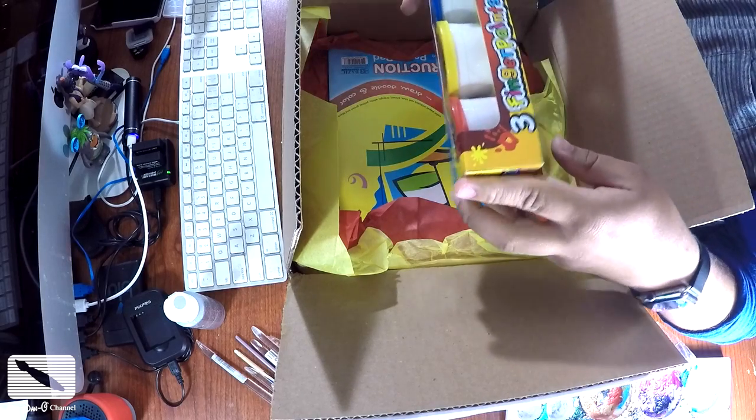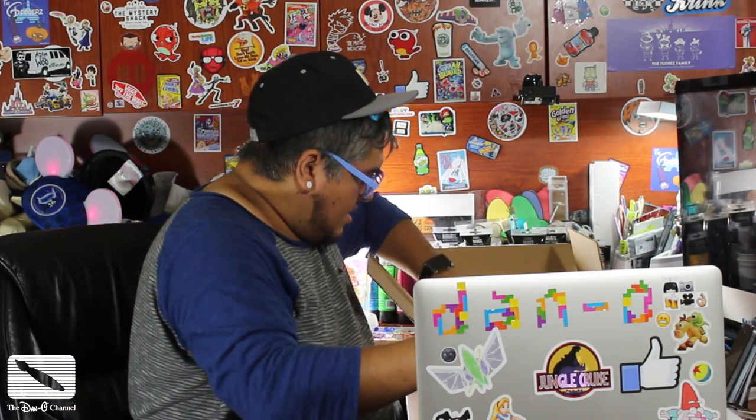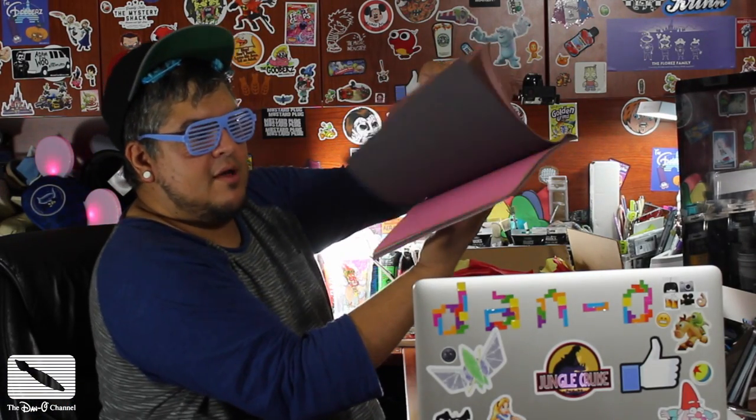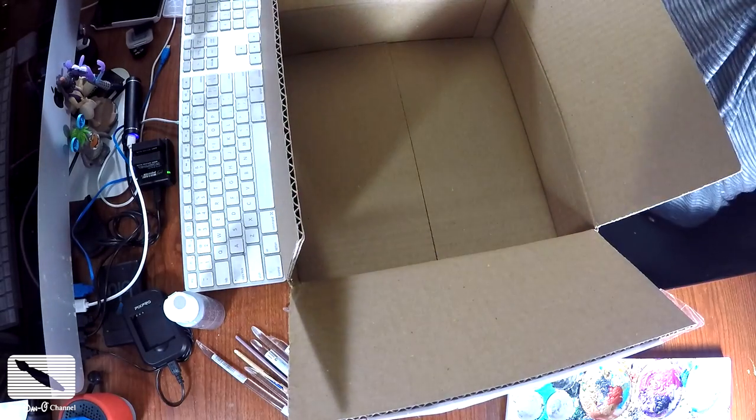I thought this was clay of some kind, but these are finger paints. So I've got red, yellow, and blue finger paints — I get to get messy with finger paints, awesome! And I also have — 32 sheets of colored construction paper. There are some Disney artists, Kevin Kidney and Jody, who do these really cool paper crafts that I've always wanted to try — just cutting paper and bending it in very neat ways. I think that might actually fit with what I was thinking in my head. This is going to be really cool, I'm actually very excited. And then I've got more tissue paper.